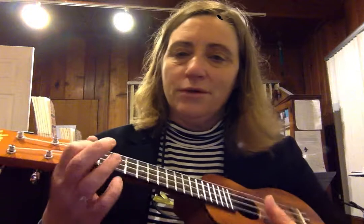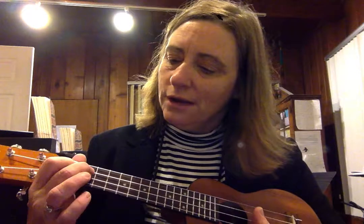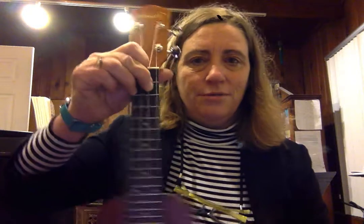Here are push-ups on the ukulele for the G7 shape. What I do is I put my first finger and then my other two, I put my ukulele in front of me and I do a push-up. That helps my hand to remember the chord shape.